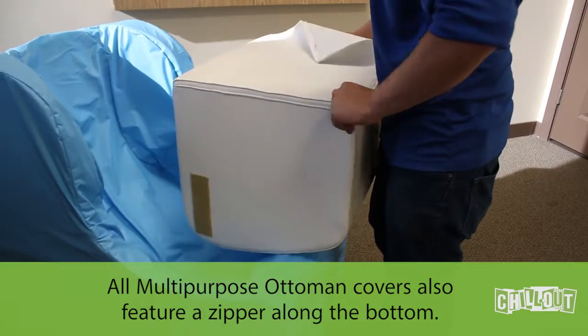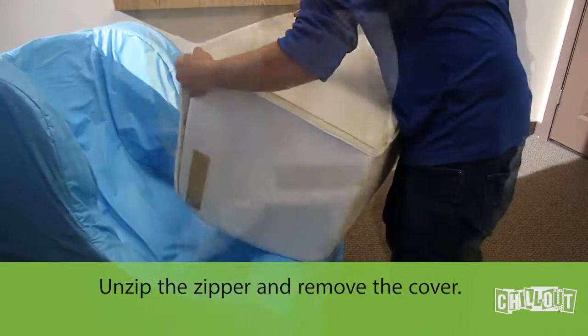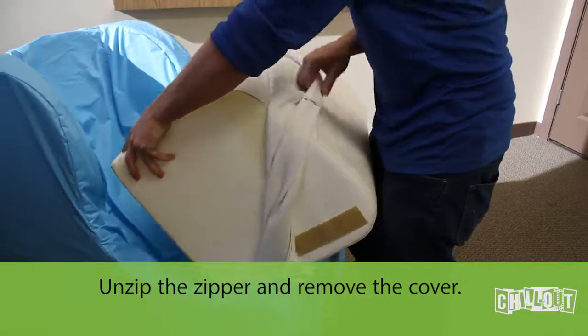All multi-purpose ottoman covers also feature a zipper along the bottom. Unzip the zipper and remove the cover.